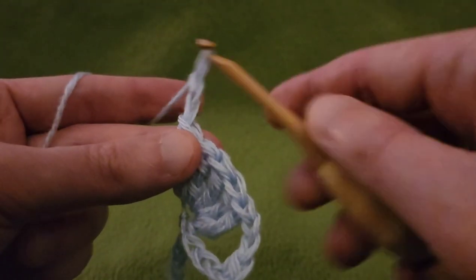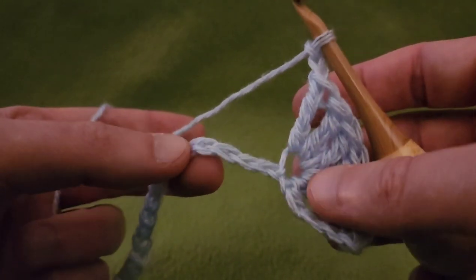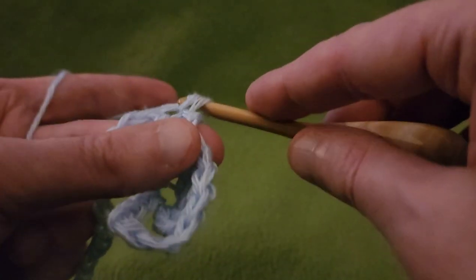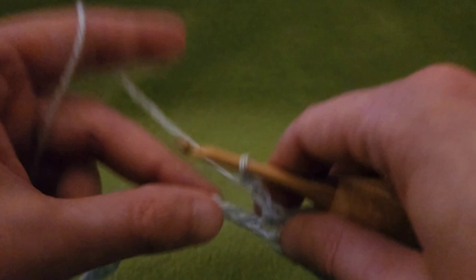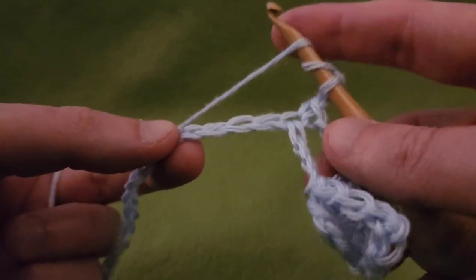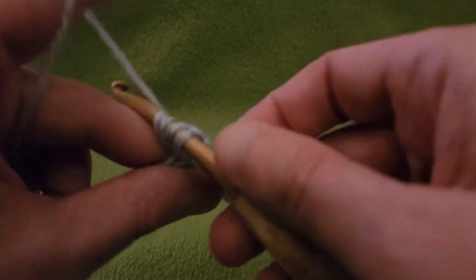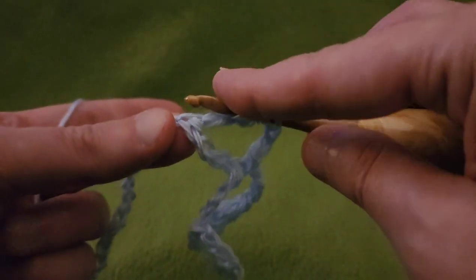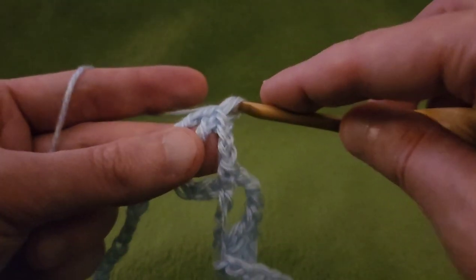Then from here, chain two, skipping three chains — one, two, three — into that fourth chain, single crochet. Chain two, yarn over twice, skipping three chains into that fourth chain, treble crochet. Yarn over twice, pull through two, through two, through two — repeating for the remaining trebles.